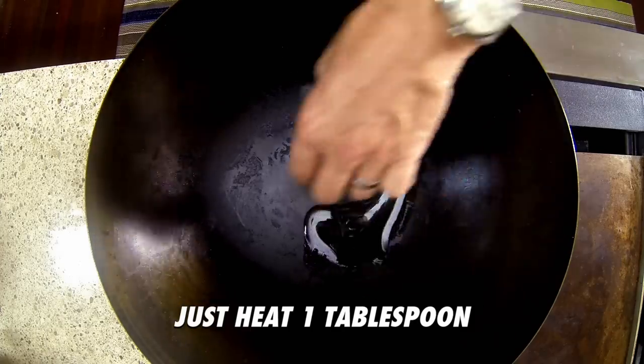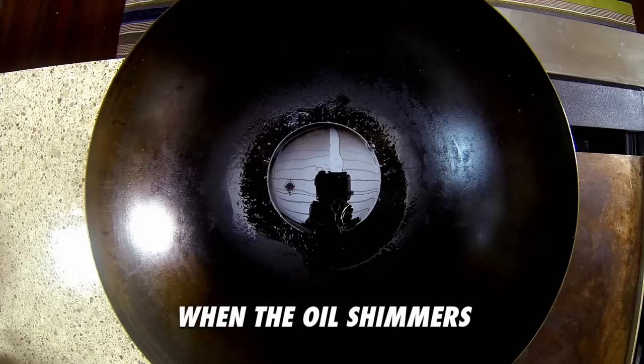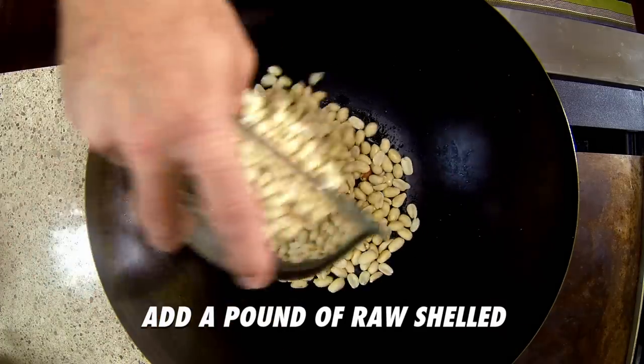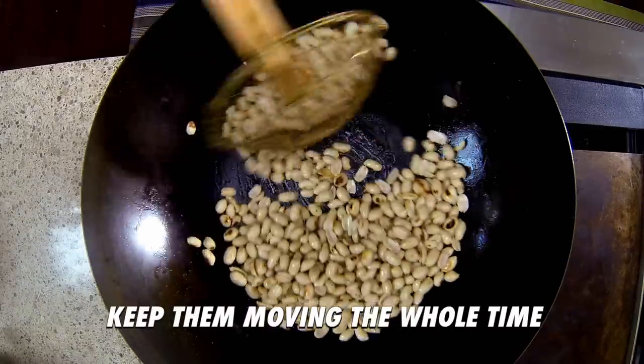Just heat one tablespoon of peanut oil over medium-high heat in a wok or a large frying pan. The oil shimmers — add a pound of raw shelled and skinned peanuts. I'm gonna get them at most mega markets these days. Stir fry for one minute, keep them moving the whole time.